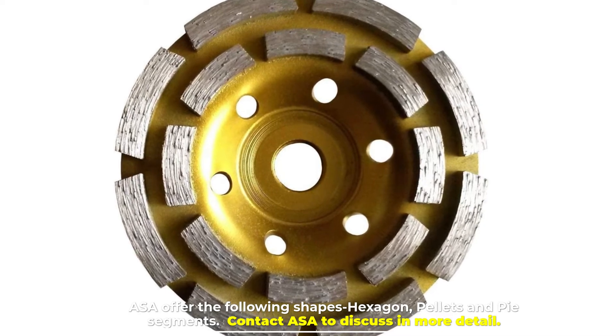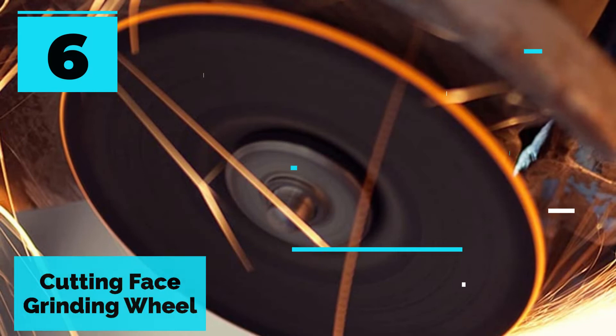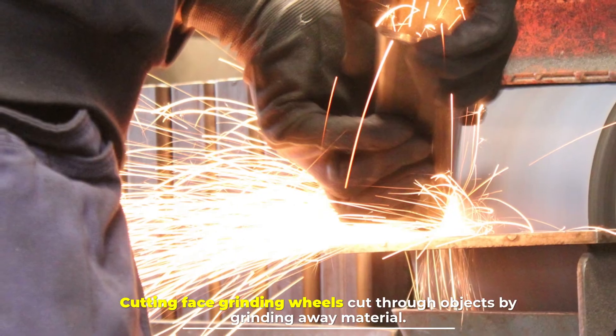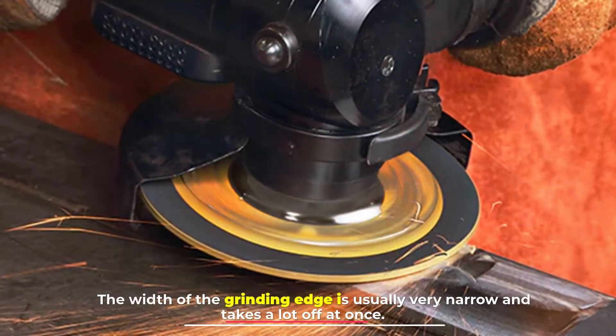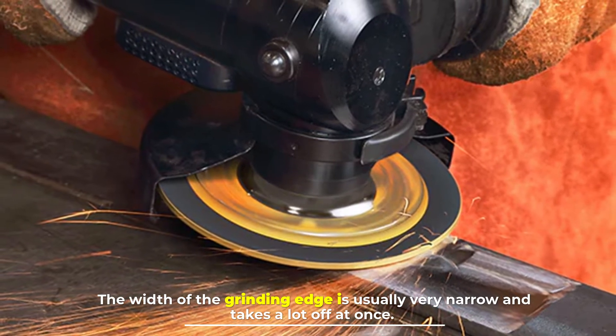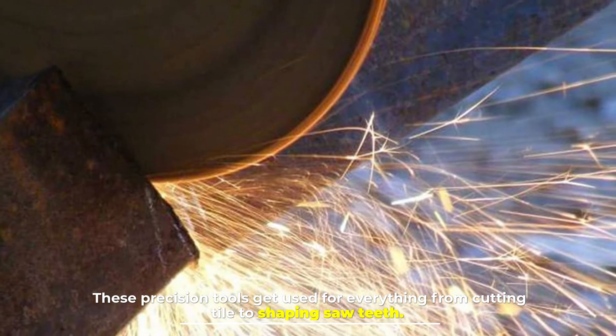Number six: cutting face grinding wheel. Cutting face grinding wheels cut through objects by grinding away material. The width of the grinding edge is usually very narrow and takes a lot off at once. These precision tools get used for everything from cutting tile to shaping saw teeth.